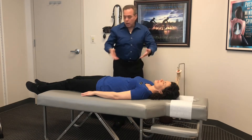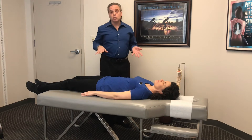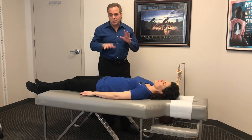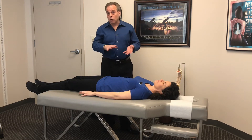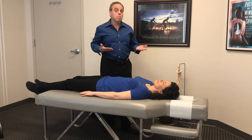At home you probably don't have a table like this, so you want to lay down on the ground on a firm surface. You could do it in a bed but we don't advise that because it's a little too soft. If you have a hardwood floor, put down a comforter or a yoga mat so that it's comfortable but still firm.